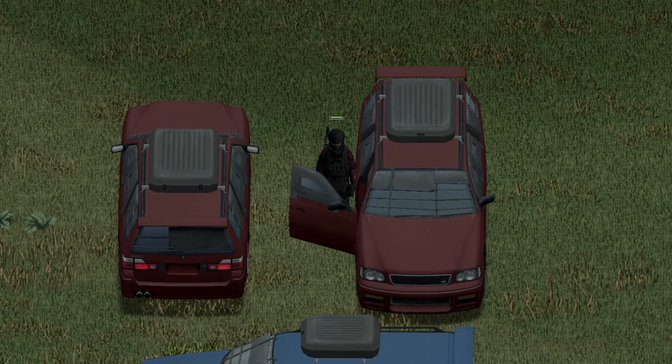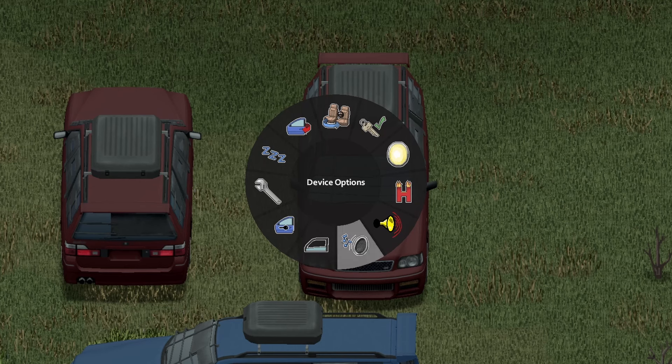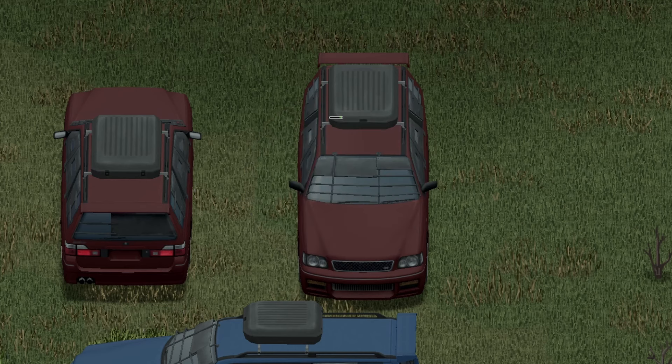Moving inside of the vehicle, there's a nice animation on the door. Here are your options as follows. Starting with the horn — that sounds like a pretty standard horn.